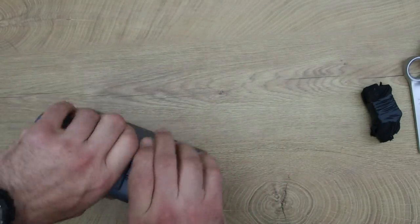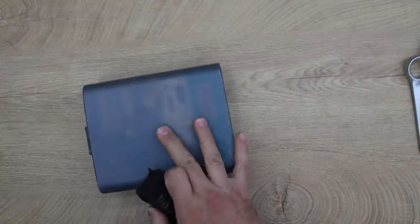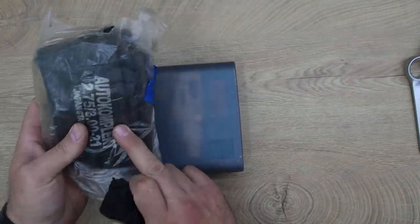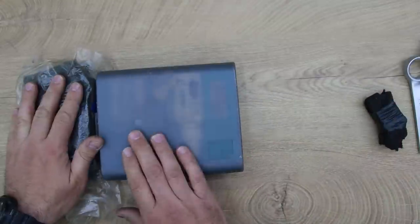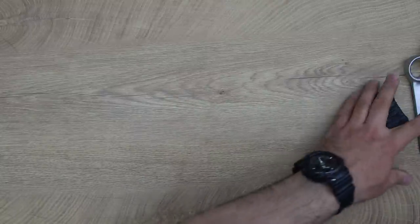And this is a tube for the front — I'm going to have a tube for the rear too. Sizes 21 and 18. So the tubes and this plastic box will stay in the luggage.